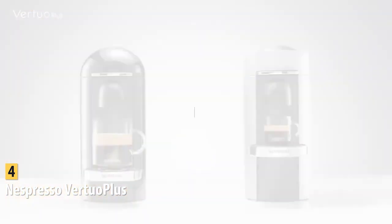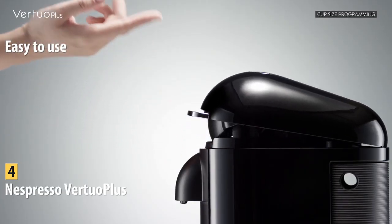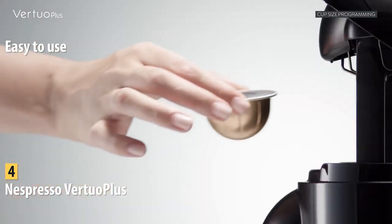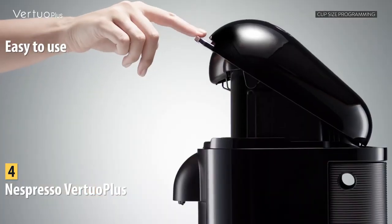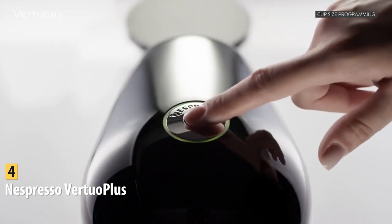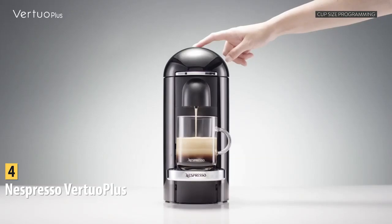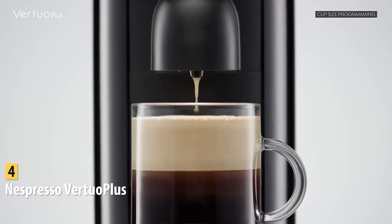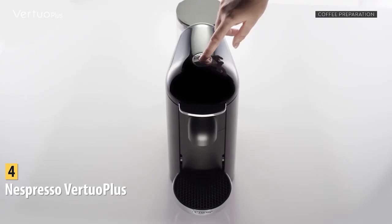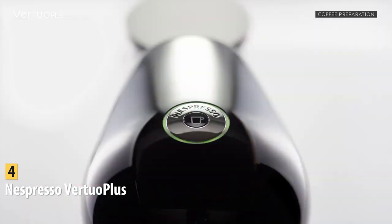The Nespresso Virtuo Plus is our pick for the best easy-to-use espresso machine, priced at around $120. This machine offers deliciously flavored single-serve espresso or coffee with just the touch of a button. The machine takes all the grinding, tamping, and measuring out of the equation — you just turn it on, pop some pods in, and press the button to make espresso. It has a fast preheating time, and the pump offers 19 bars of pressure to ensure great taste.